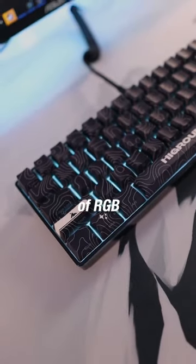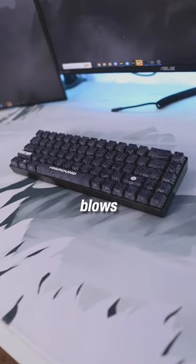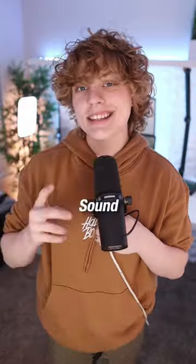With the combination of RGB, lube switches and stabilizers, and hot swap capability, this keyboard blows me away — and it sounds amazing. Sound test in part two.